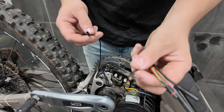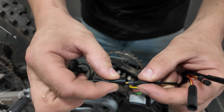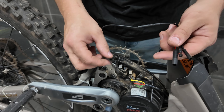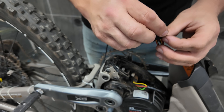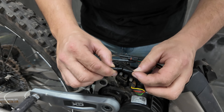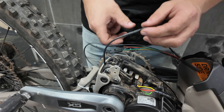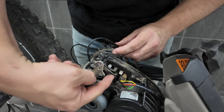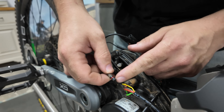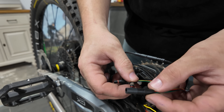First we're going to get the gold plug and the speed sensor plug and connect them together — this is a universal sort of plug, you can plug it in either way. Next we're going to get the electromagnet wire and this small plug here. We're going to line it up — there are arrows on it — and plug that together like that.